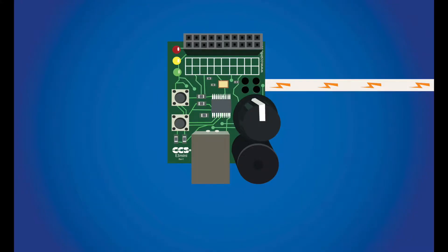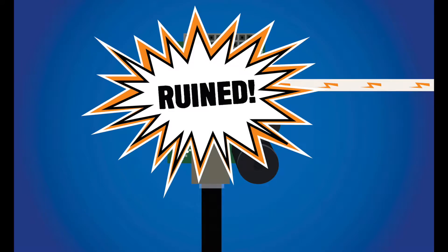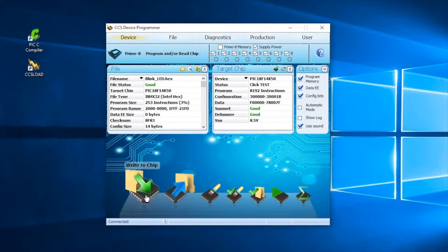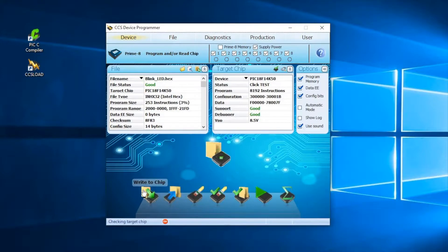Be careful! If the voltage level is set higher than the target board can handle, or if the target board is simultaneously being powered with a separate supply, there is a risk of damaging or burning out your board. Go back to the Device menu and select the Write to Chip button to begin programming. After programming is complete, a message window will appear stating that the program was completed without errors.